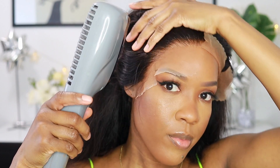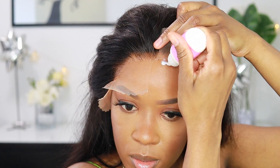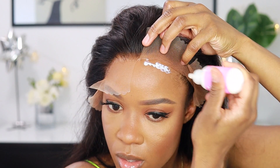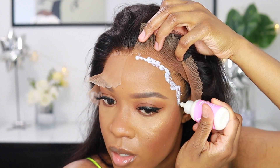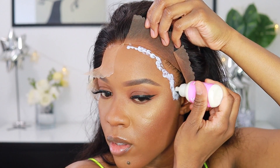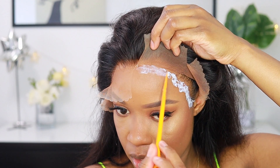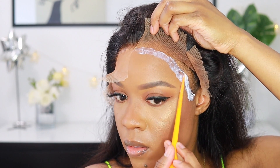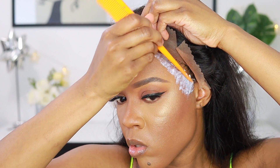I moved on to the next side — same process. I also want to mention I try not to get too close to my hairline because I don't want my edges ripping out, but sometimes it's almost impossible unless I bring the wig down to my eyebrow, which I won't. A few baby hairs got some glue on them, but I'm not upset because I always remove my wigs properly and safely, so my edges are always saved.